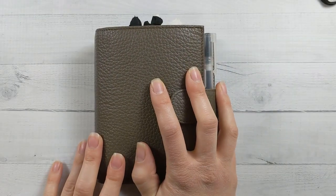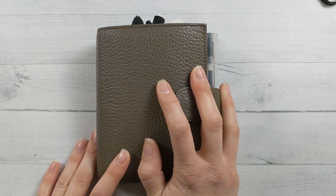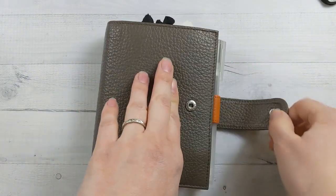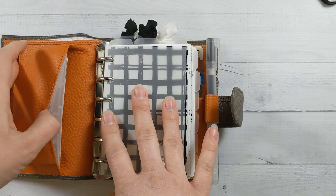Hey guys, welcome back to Ganchi Plans. Today is my monthly flip-through video — it's February 2021 and I'm still in my Moterm A7, loving it. Let's take a look, I'll just jump right in.